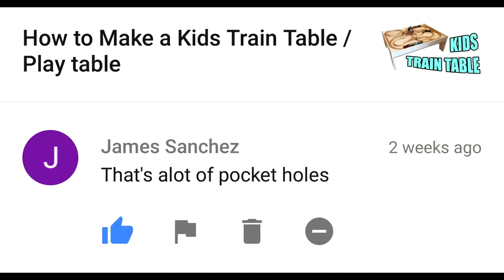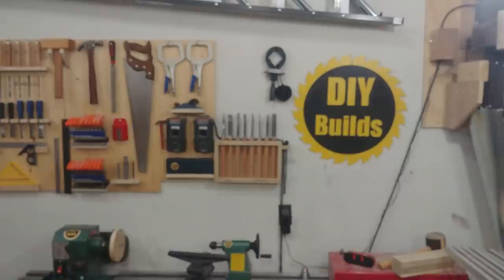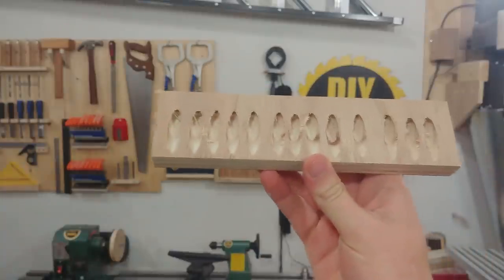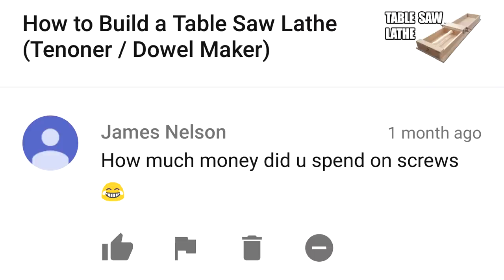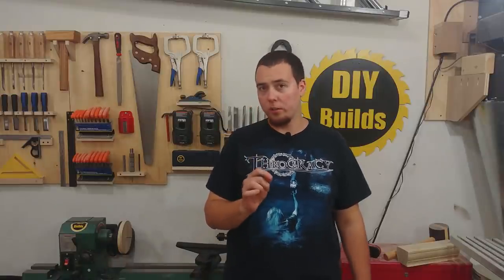That's not a lot of pocket screws. That's a lot of pocket screws. With the amount of screws you used, this thing would be cyclone-proof. We did have a tornado here about a year ago — the tornado didn't hit my house, but I guess it is cyclone-proof. How much money did you spend on screws? I spent $13.37 on the screws.